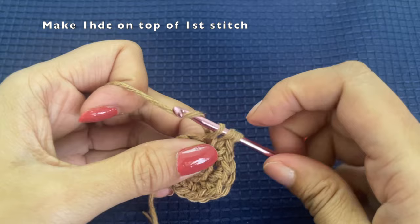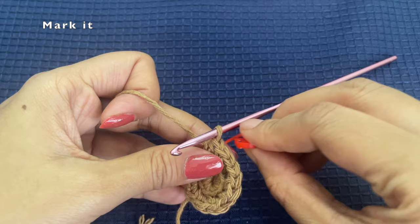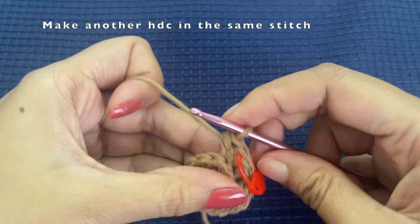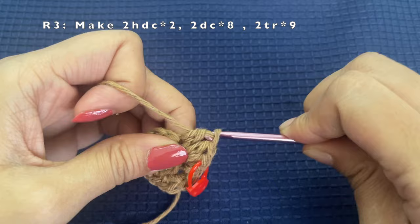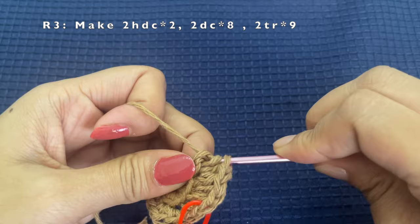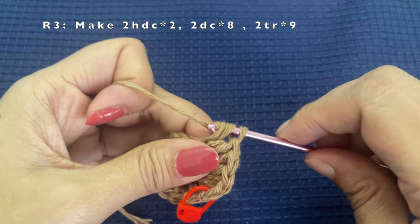We will be working on top of this stitch, and here too we will be working only in the back loop. Start off by making a half double crochet and then you can mark this stitch. Into the same stitch make one more half double crochet. The second stitch will also have two half double crochets. The first two stitches will have two half double crochets each.